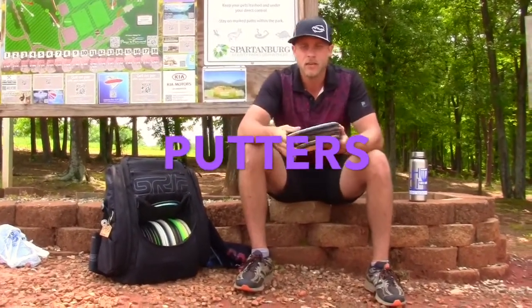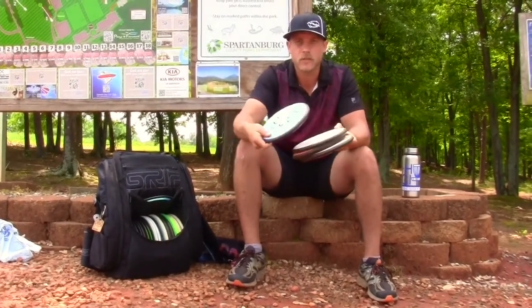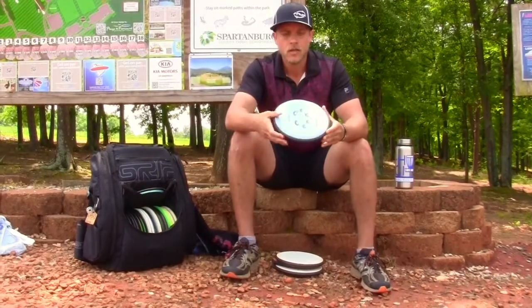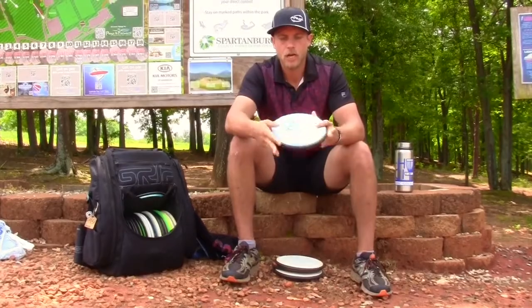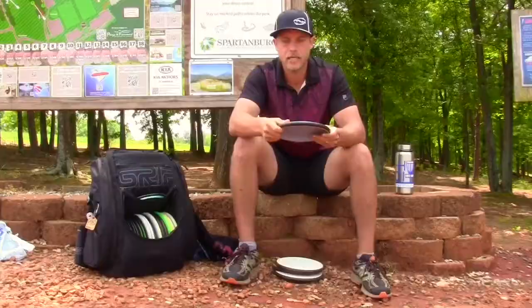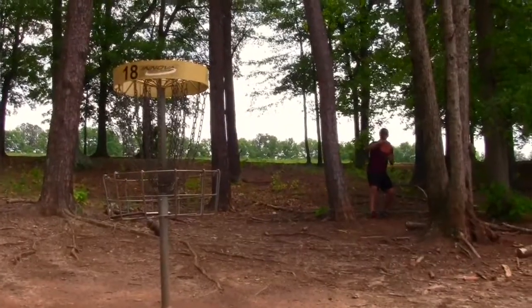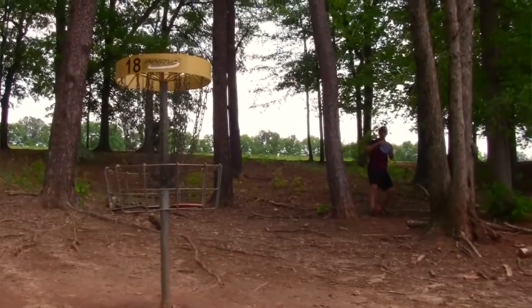MVP is what I throw and I've switched over to the Electron Soft Anodes. They have a really good grip, especially in these conditions — it can get really cold in South Carolina and really hot as well. These putters do an extremely great job of grabbing onto the chains. The grip is really tacky. I do a lot of spin putts and it just goes straight for me — it's a point-and-shoot putter. The Anode just fits my grip much better than any other putter and flies really straight.